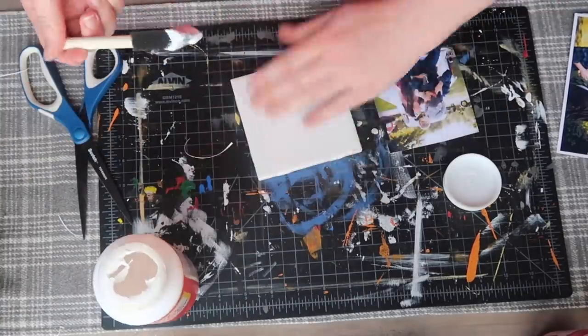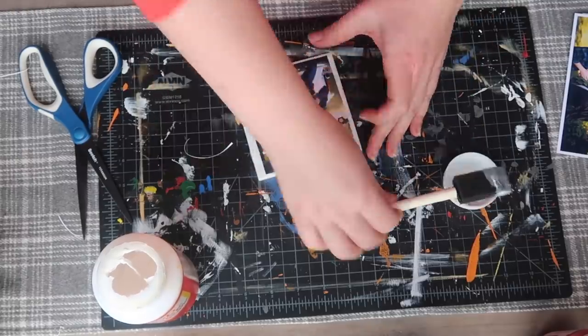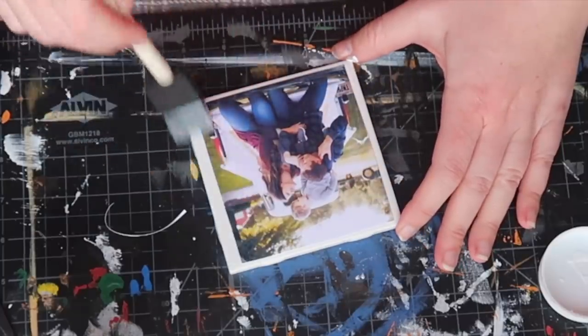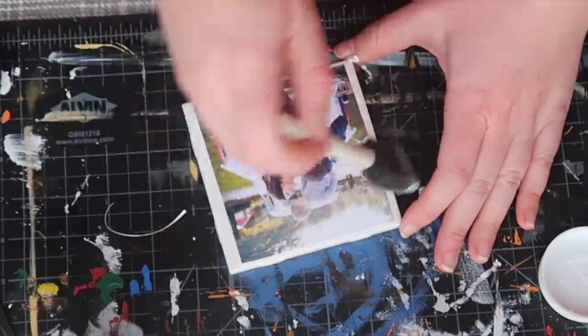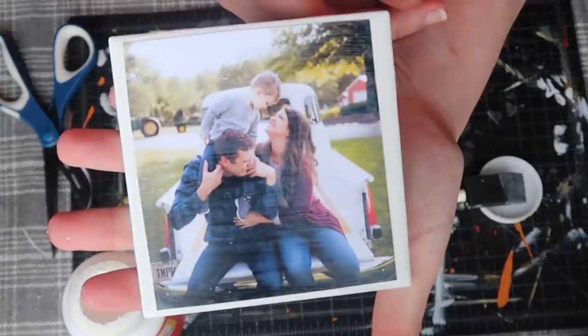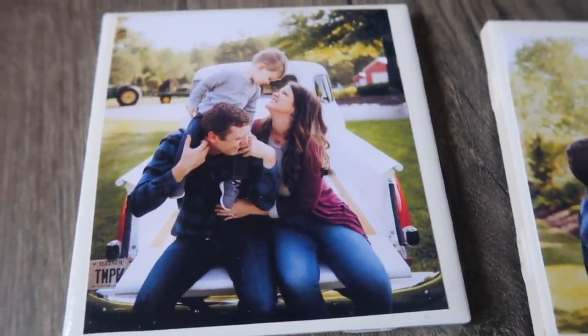You're going to trim out your picture to fit onto your coaster and then do a coat of Mod Podge, put your picture down, and then you're going to do another coat of Mod Podge over the top. I like to seal the edges and then do long straight strokes horizontally over my coaster, let that dry, and then do the same thing vertically. When it dries, it's going to dry clear and then your photo is going to be protected from any condensation.